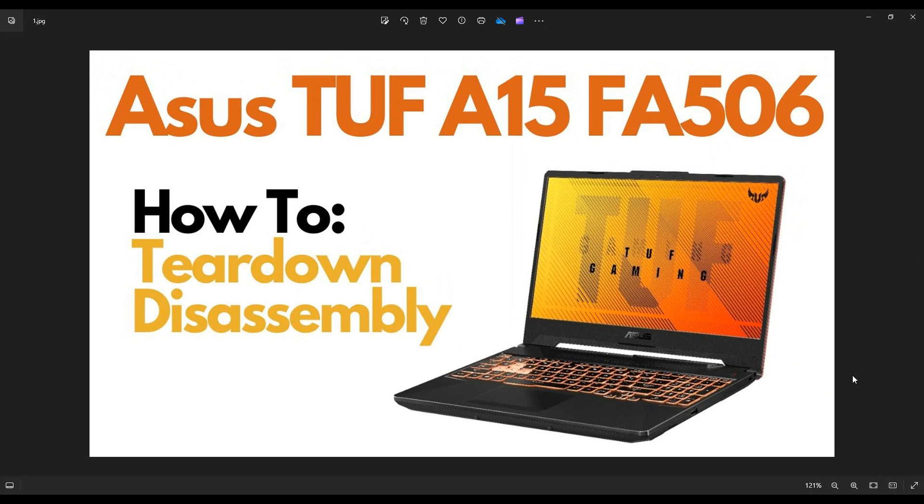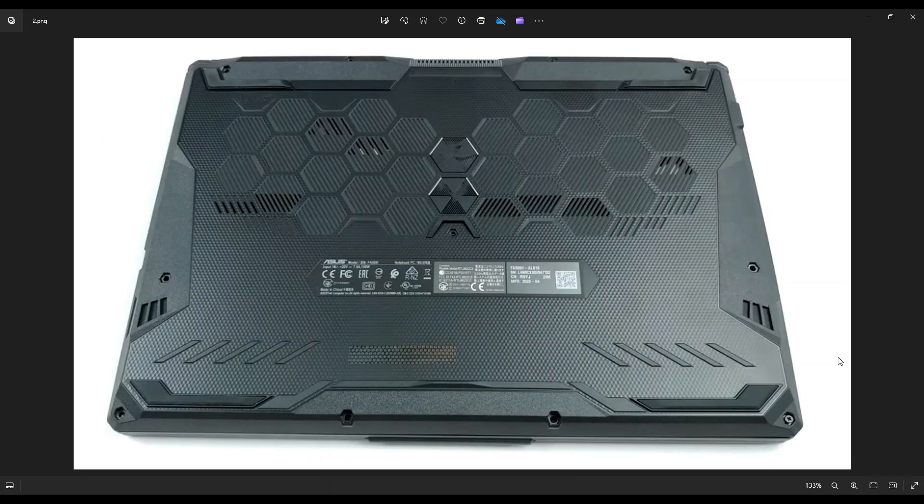First thing, guys, power down your computer the correct way. Make sure it's off and unplugged from your charger. We're then going to flip it over to access your bottom case screws. You have these four screws on the bottom here, these three along the middle, and then these four up here. Remove all of your screws. You'll notice this one down here for most of you will not be removable — you can unscrew it but it'll stay in there, which is actually kind of nice because that gives you a little bit of lift on the bottom case to start off taking it off.